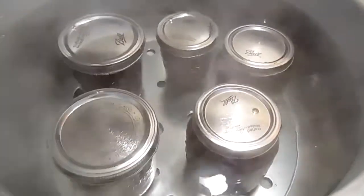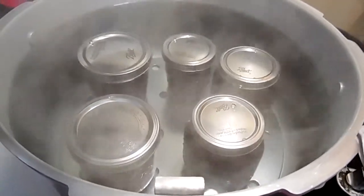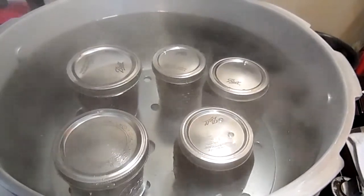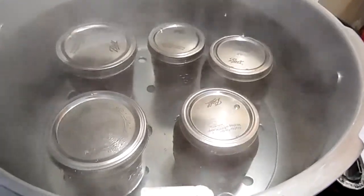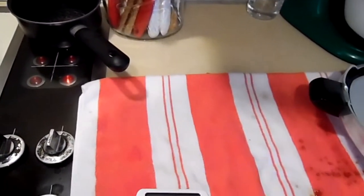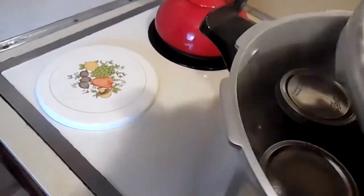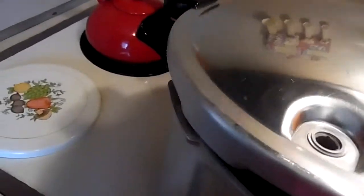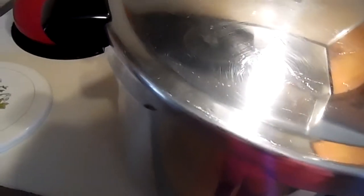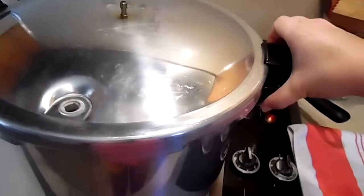Everybody's in and my water's boiling. Now I know it doesn't look like a lot, but this is only a single batch. I usually make a double batch and get eight pints. I did a single batch and got four pints and then a half pint. I've cleaned up my mess, set the timer — don't forget — and it's starting to boil. I'm going to go ahead and get my lid on and tighten it down.